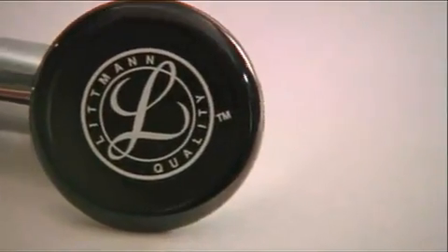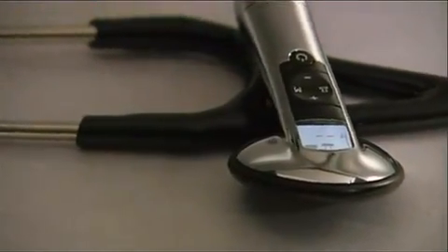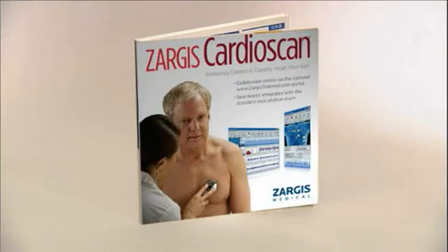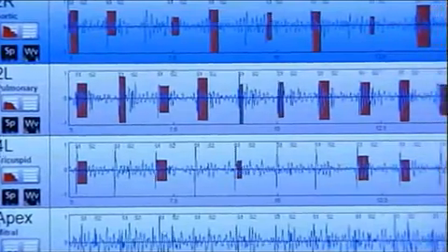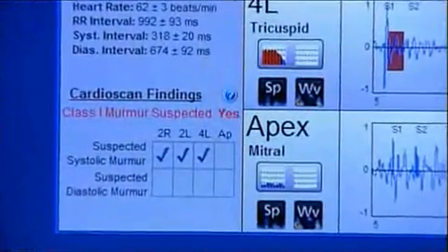The following is a demonstration of the 3M Littmann Model 3200 electronic stethoscope with Bluetooth technology and its companion Zargis CardioScan heart murmur detection software. With the Bluetooth technology built into the Littmann Model 3200 stethoscope, you are now able to wirelessly transfer and view sounds real-time as you auscultate your patient. With the Zargis CardioScan software, you can now detect suspected heart murmurs with a Class 1 indication for echocardiography referral.